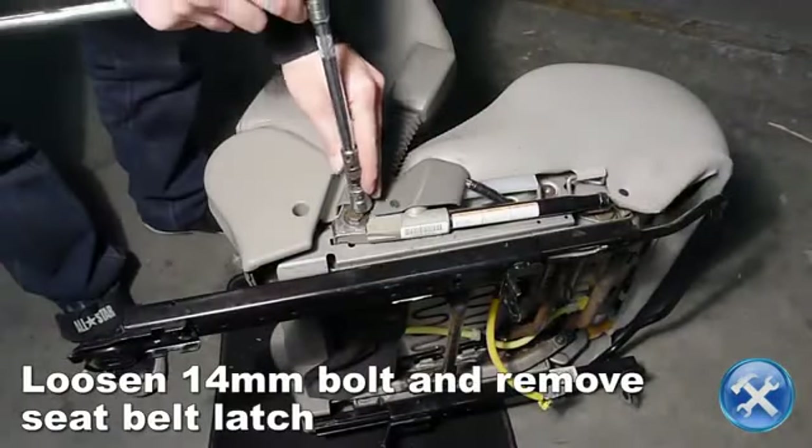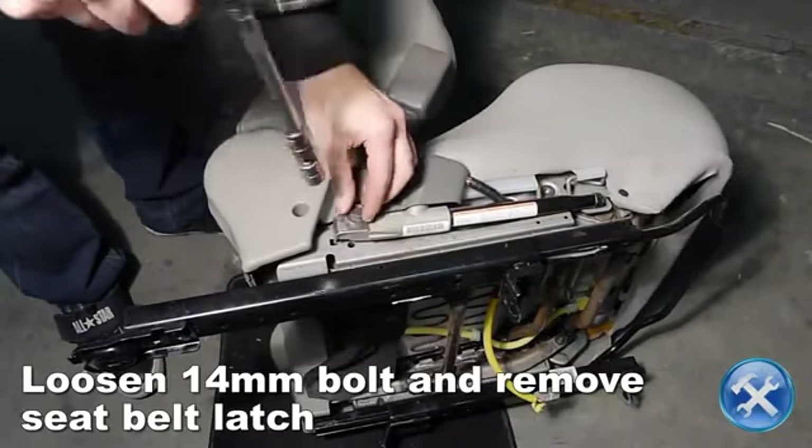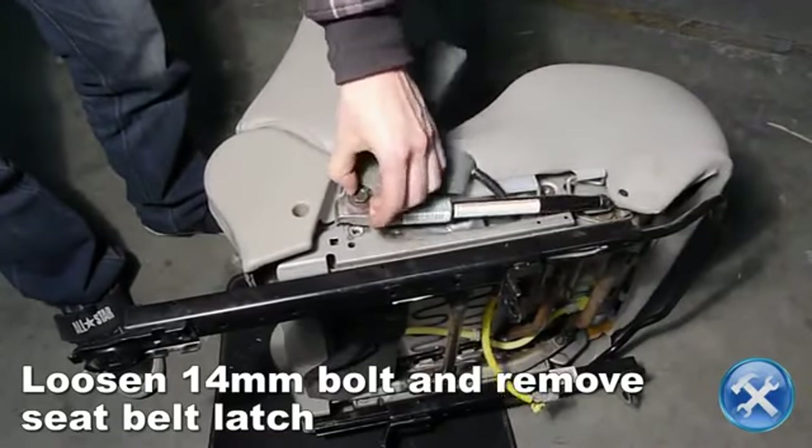Here, we will remove the seat belt latch and harness by loosening the 14mm bolt attaching it to the seat.